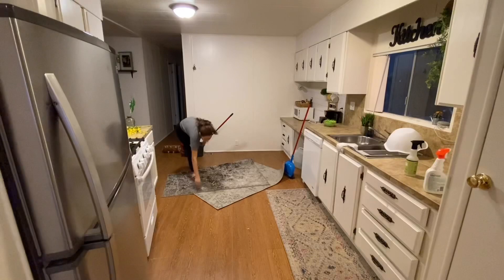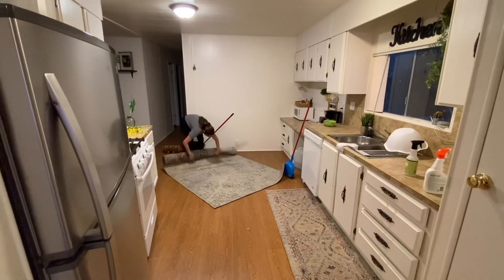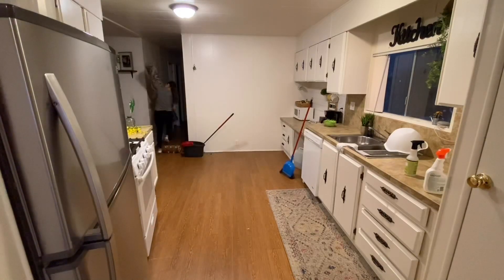And there I am putting my area rug away — I guess for now I like the way it looks without it, so that is going in the closet. And if I change my mind then I'll put it back under there.